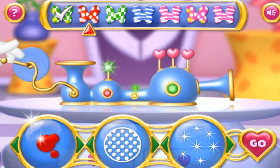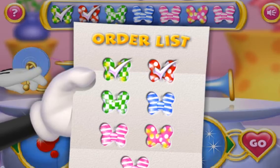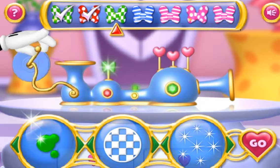Next, we have green, with checkered squares and silver sparkles. Go! Hip, hip, hooray for you!